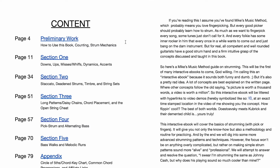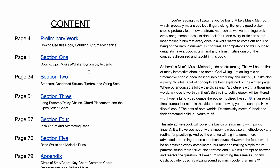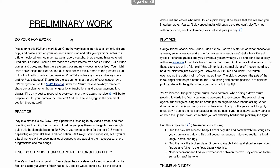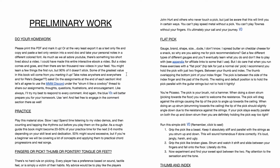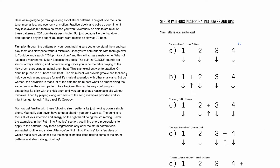Check it out. So not only do I walk you through everything you need to know about strumming basics and more advanced stuff when we get to the end of the book, but we have internal links — which means I can click on, say, preliminary work, or if I want to go to the appendix, I just click there and it shoots me to the appendix. We have our preliminary work, section one, where we talk about the basics of strumming.